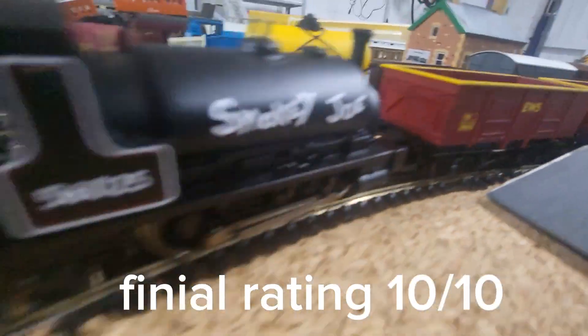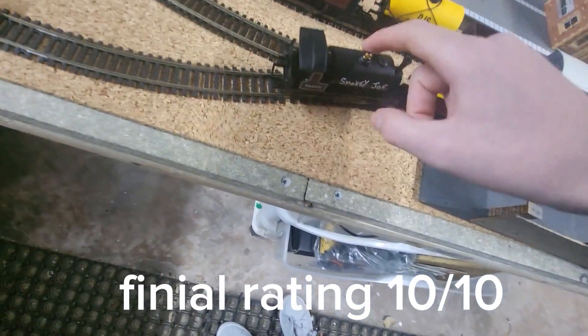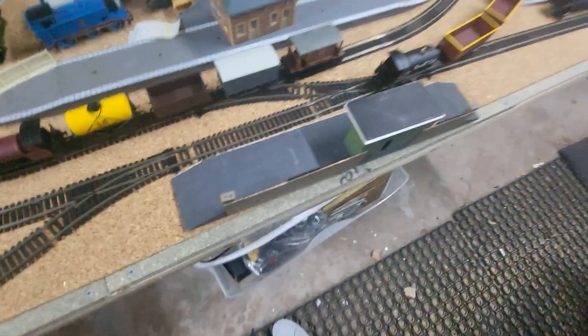So these are my final thoughts on Smokey Joe: buy it. It is a fantastic model for your collection. These models I've always found to be quite reliable runners. I'll see you next time, bye.